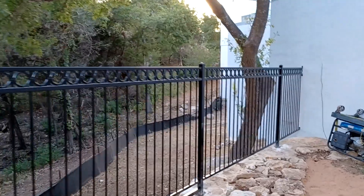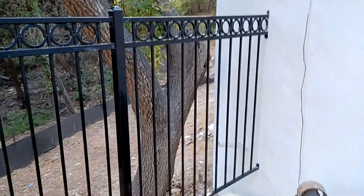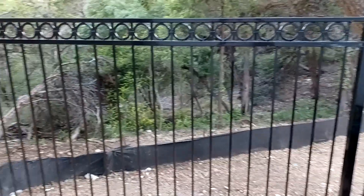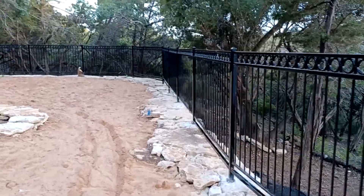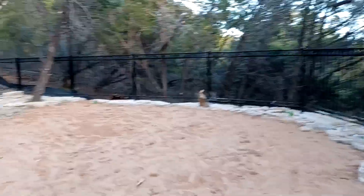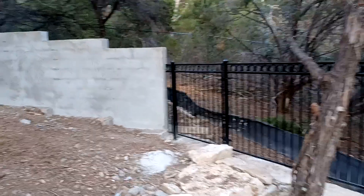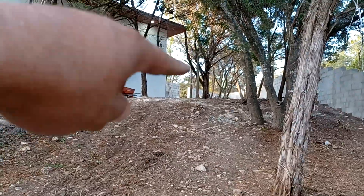They're all complete panels except this last one — I had to cut it, it's a smaller section, and I just anchored it into their retaining wall here. The owner's on the way to come check it out, pretty sure he'll like it. I have one small area up the hill that's gonna be another gate — the owner's gonna want that to be a custom gate, and that one's gonna be a little more labor intensive.